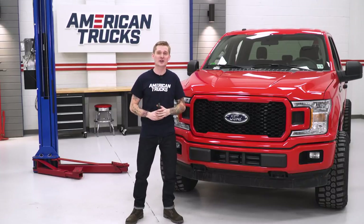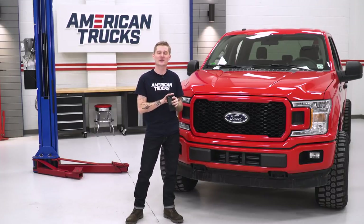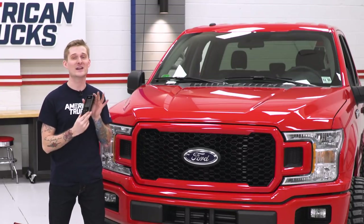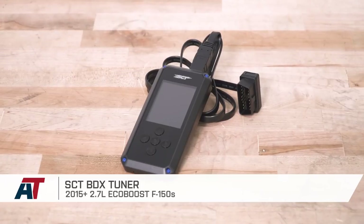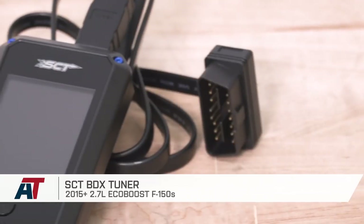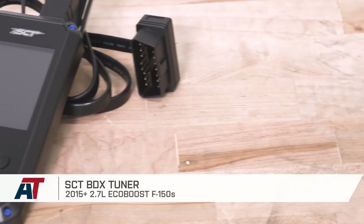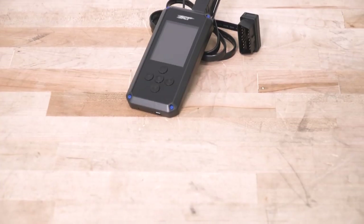As you saw, tuning our truck only took a couple of minutes and getting this thing set up is super easy. That'll wrap up my review and install of the SCT BDX Tuner for your 2015 or newer 2.7-liter EcoBoost-powered F-150. I'm Travis, thanks for watching, and for all things F-150, keep it right here at americantrucks.com.